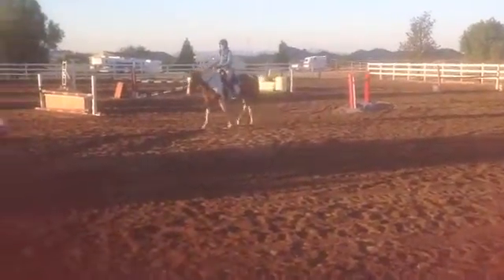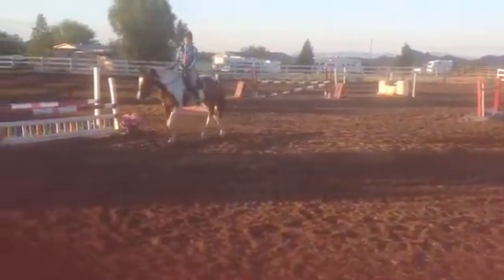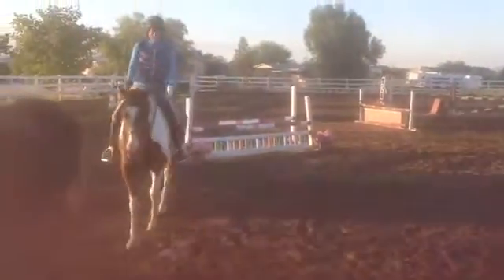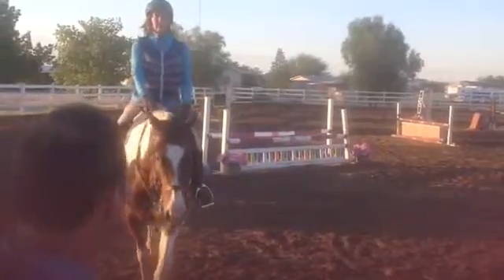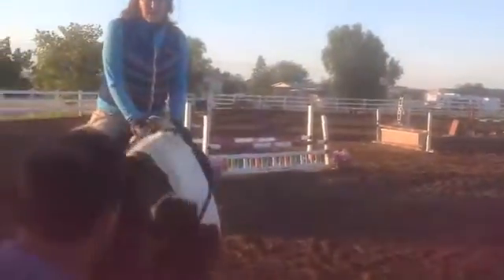So this canter was actually softer than you did on the right. You were also soft in your way of asking — the canter departure was softer. So you barely need any leg with her; she doesn't need it. She has a lot of energy in her seat.